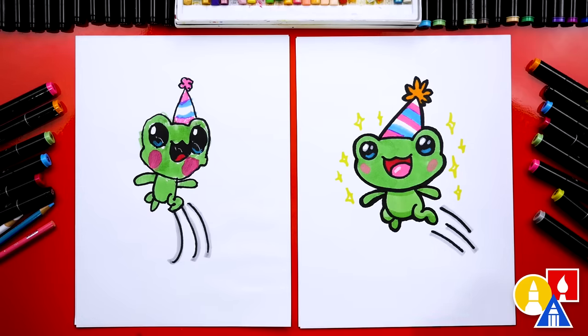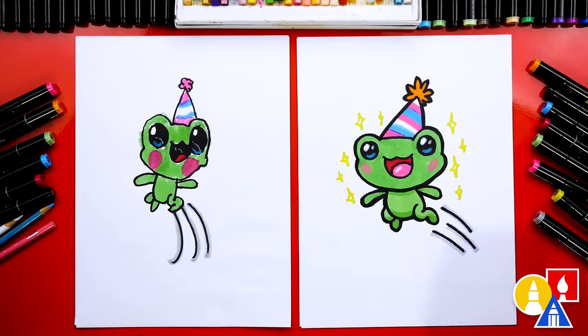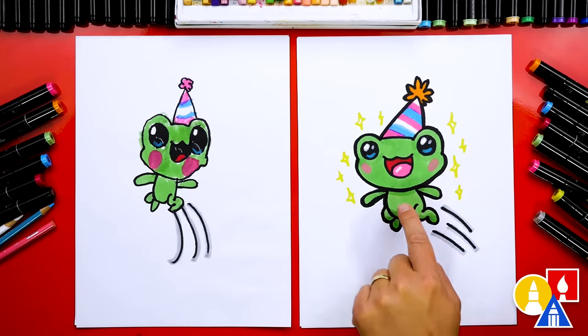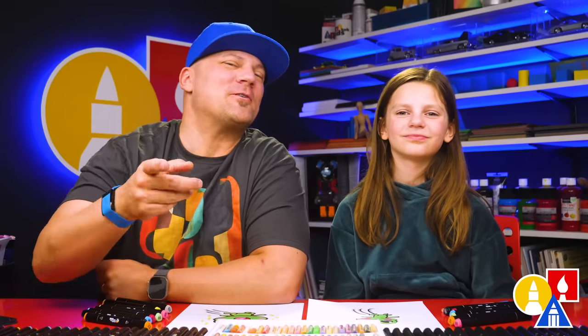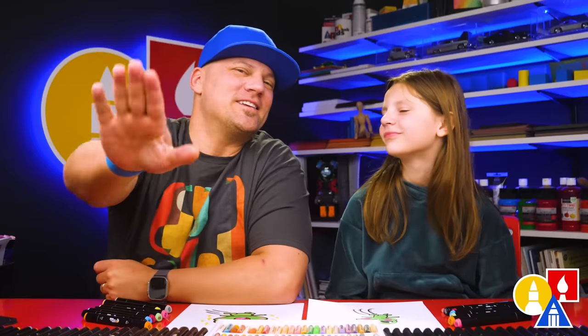Now you can pause the video to match our same coloring. Or you could add a background, add even more frogs jumping, or maybe something else jumping — like a kangaroo! A kangaroo would be really cool, and maybe the kangaroo has a party hat too. We just used a few colors: 59 is the main green, then we also used 88 pink, 5 red, 23 orange, and number 76 blue. We hope you had a lot of fun drawing a frog. We also want to wish you a happy leap day, and we'll see you later, friends. Goodbye!